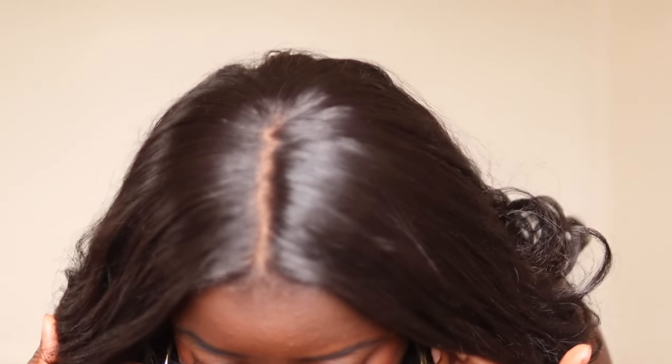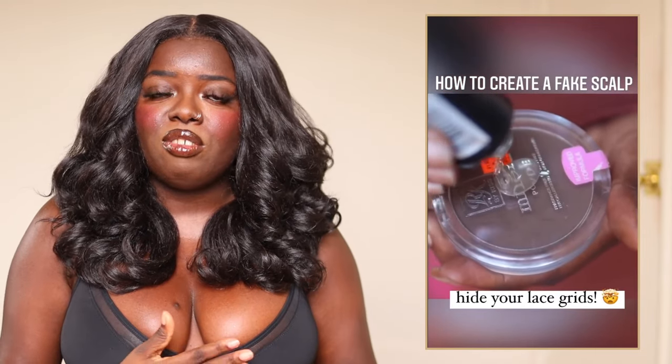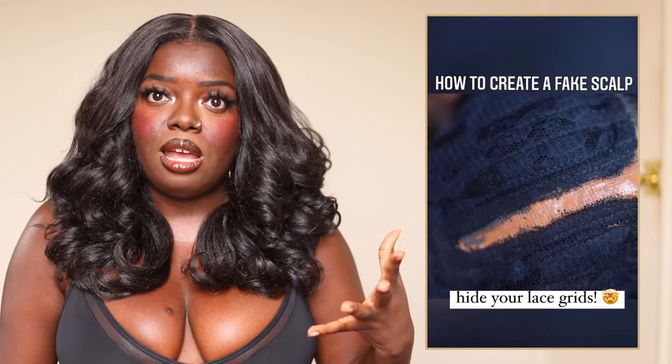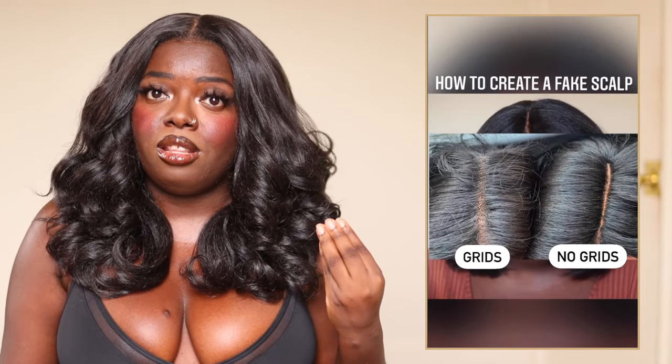Another thing I did differently with this unit — body wave 18 — I added a little bit of a fake scalp here. I've talked about this method on my channel before; two years ago I created the video 'Seven Easy Wig Hacks Part One and Two,' where I show exactly how I create this fake scalp paste to help hide the grids. I did it with this wig just to see if I got better at it, and I like the way it came out. I'm going to continue practicing the fake scalp method in 2024.